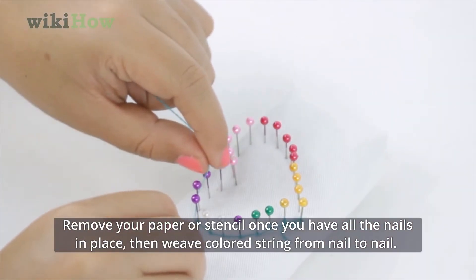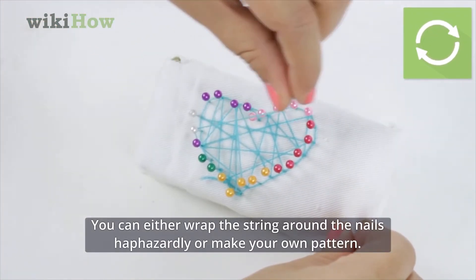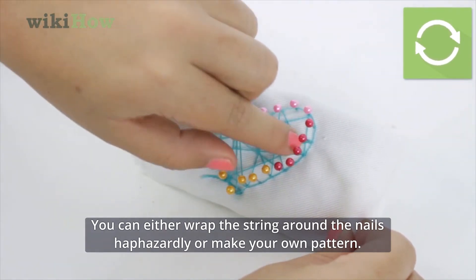Then, weave colored string from nail to nail. You can either wrap the string around the nails haphazardly or make your own pattern.